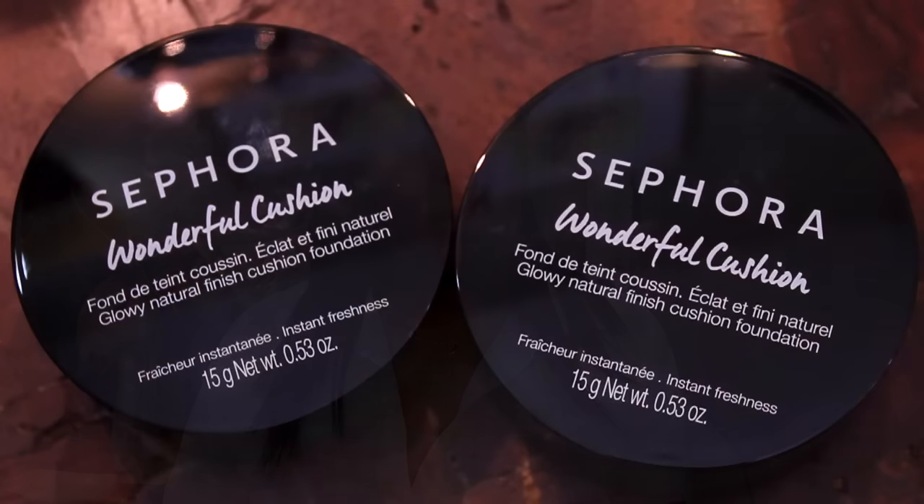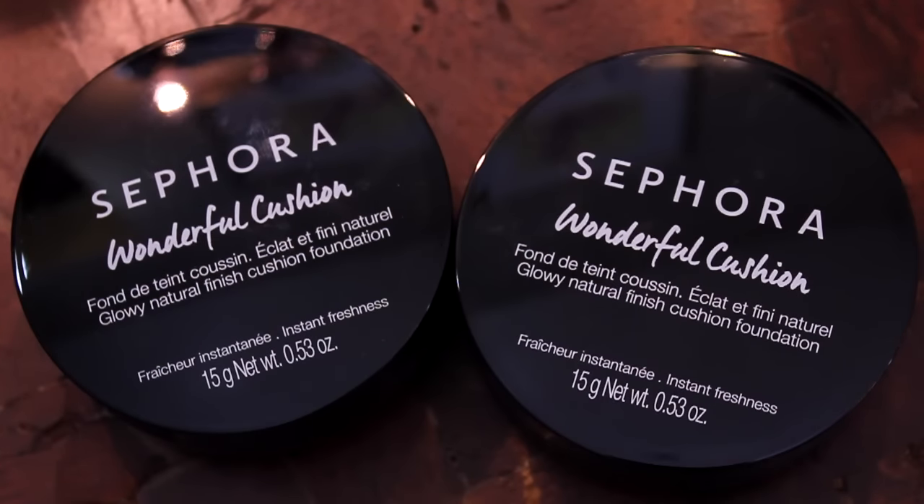Hello everyone, welcome back to Bare. I'm Stephanie. For today's video I have another foundation review to go over with you. Sephora has now joined the cushion club and they have come out with their own cushion — this is Sephora's Wonderful Cushion Foundation. The foundation comes in six shades.